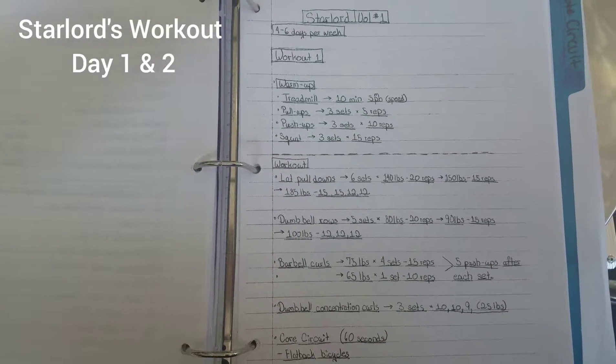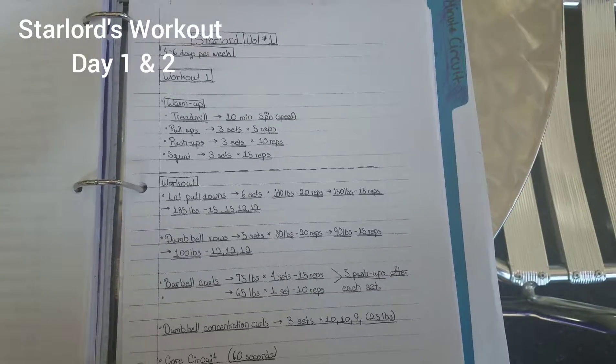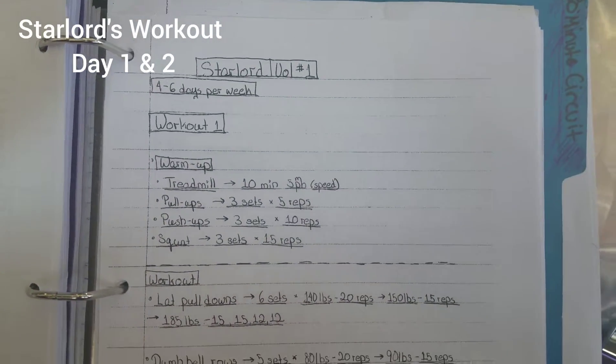All right, ladies and gents, coming at you really quickly with Star-Lord Chris Pratt's workout, Guardians of the Galaxy. Now, this is a four to six day per week workout.